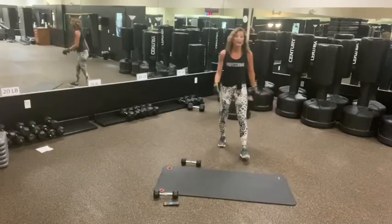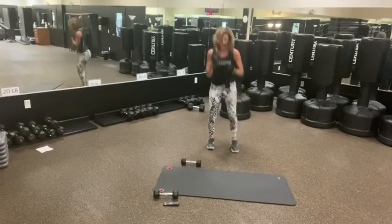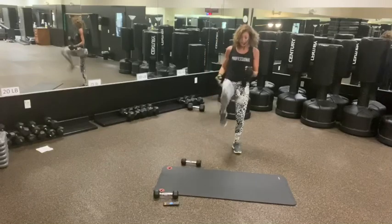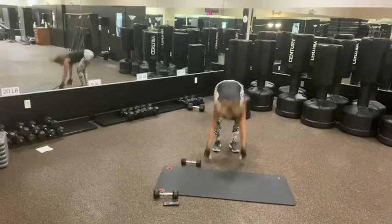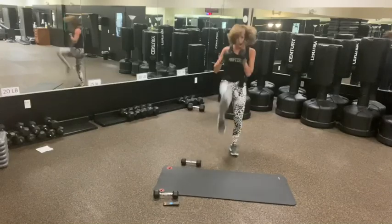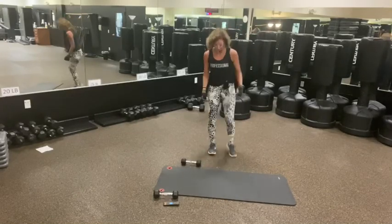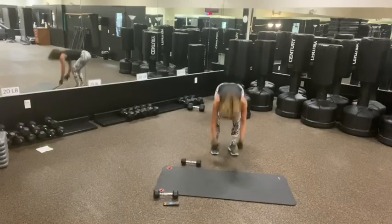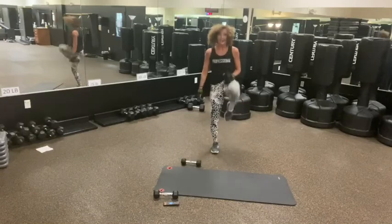We got our kicks. Here we go. Kick, squat, kick, or kick — burpee. And tap. Good.